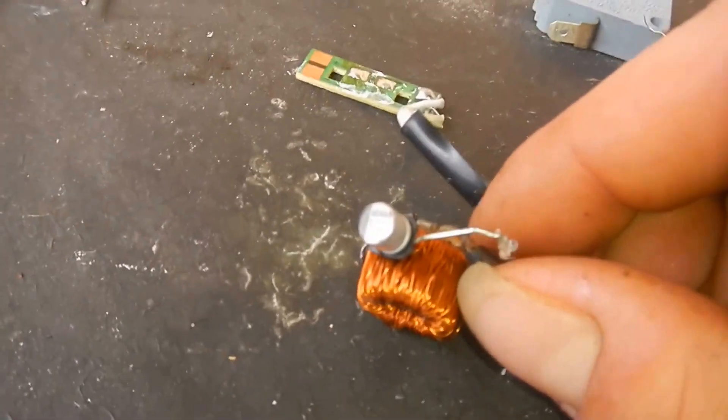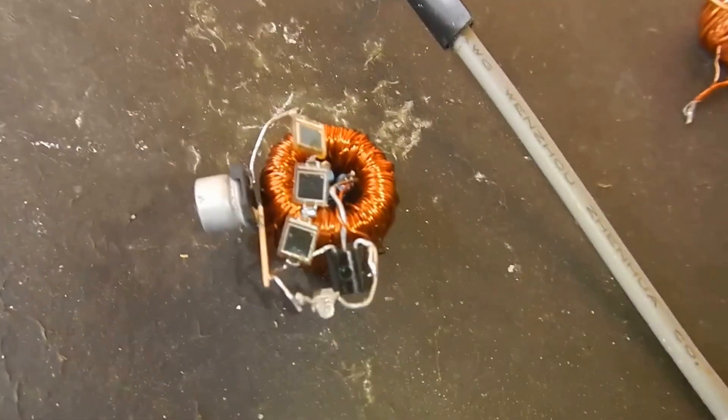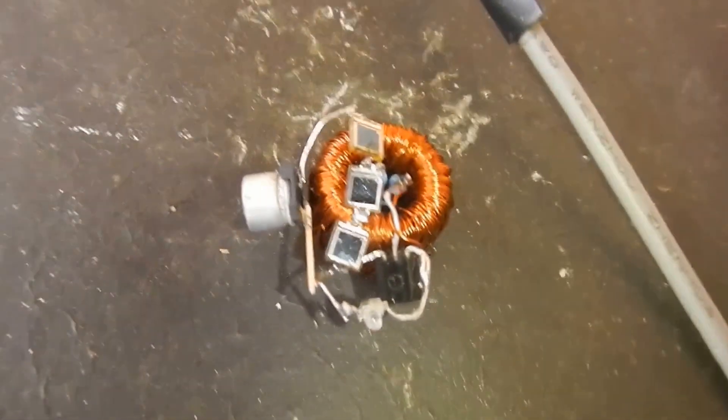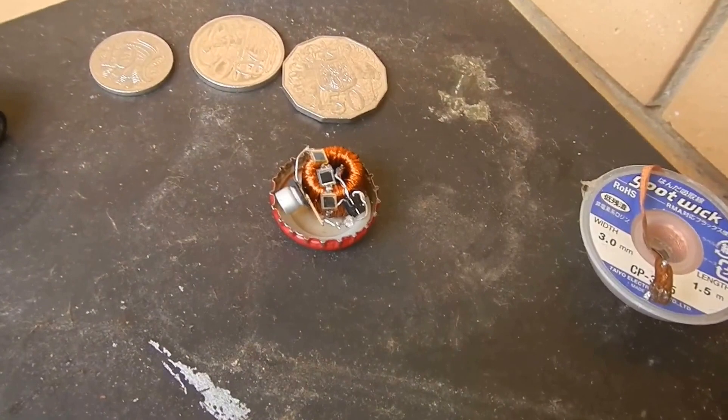Here he is — my version, which isn't as successful as I'd like because that little LED is very dim — of the world's smallest solar oscillator, sitting in a bottle cap. Thanks for watching.